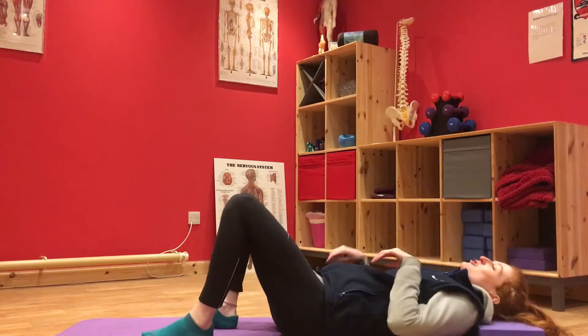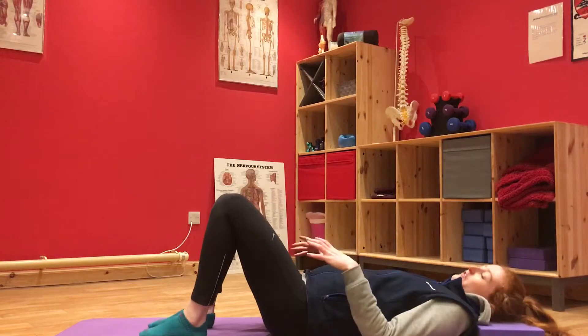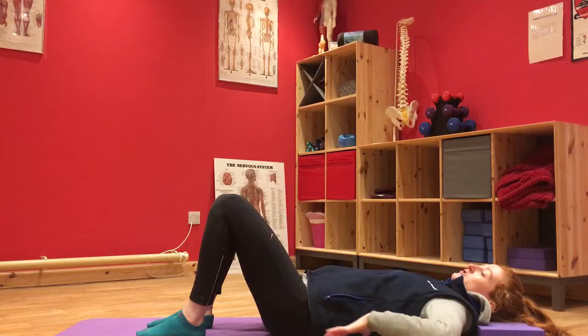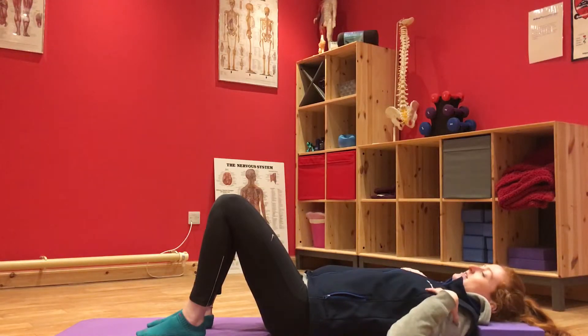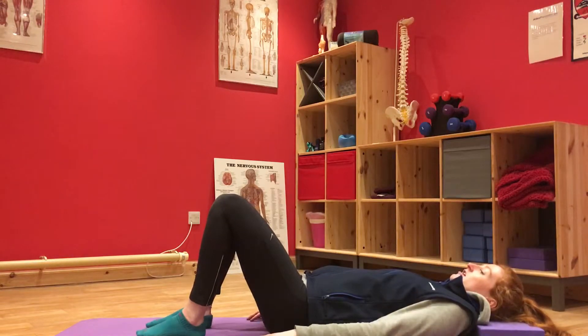Starting onto your back in that normal position that we can do most of the exercises in. Knees bent, feet flat on the floor, and knees and feet hip width apart. From here we're going to find your neutral pelvis with that small space between our lower back. Nice and relaxed in the shoulders, collarbones and through the head and neck, and arms by our sides.